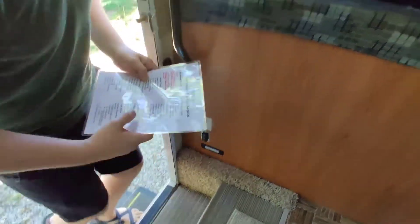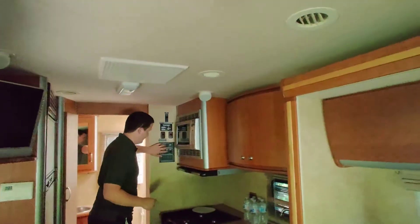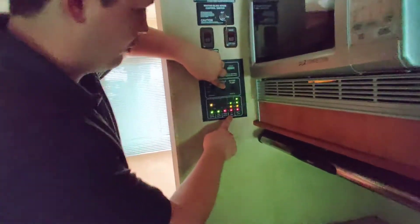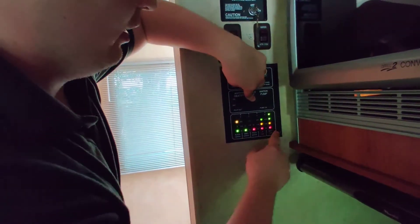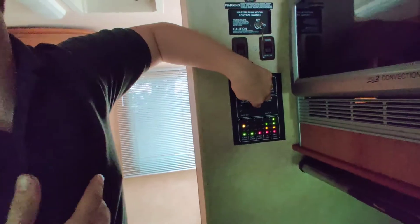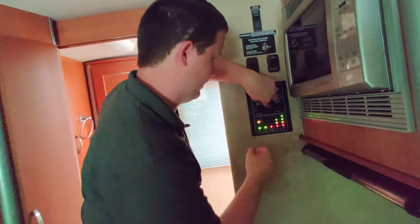Turn it on, then come over here and check your levels: check your battery, your propane tank, your fresh water, gray water, and your black water. The battery lets you run the lights, TV, radio, and anything electrical.